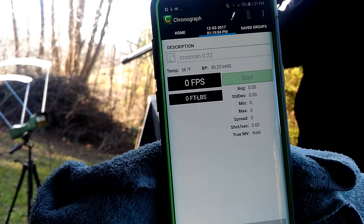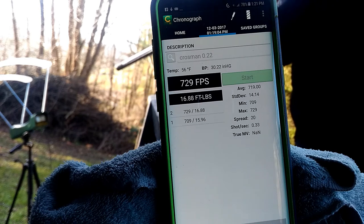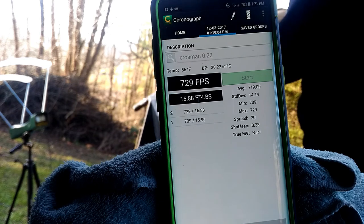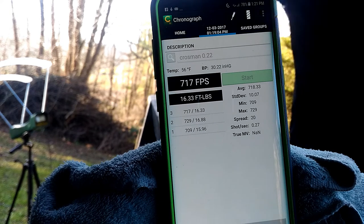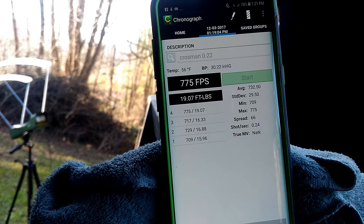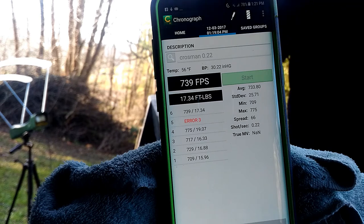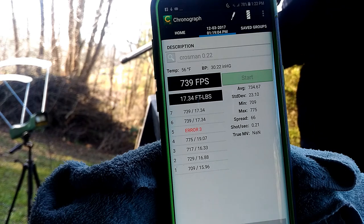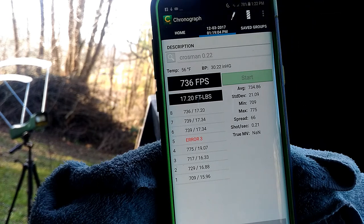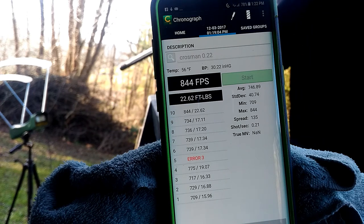Shot number one: 709. 720. 717. 775. Error. 739. 739. 736. 734. 844. And 844.